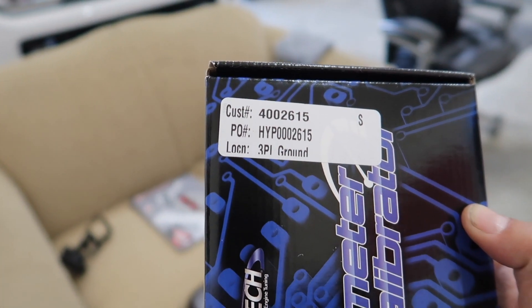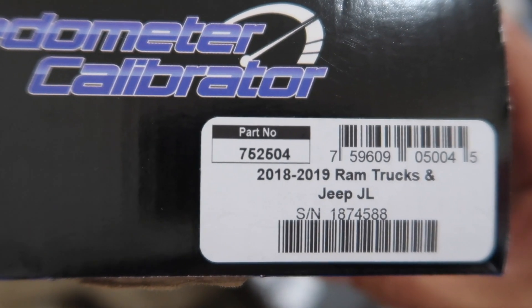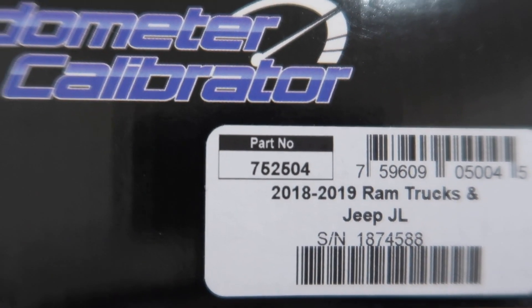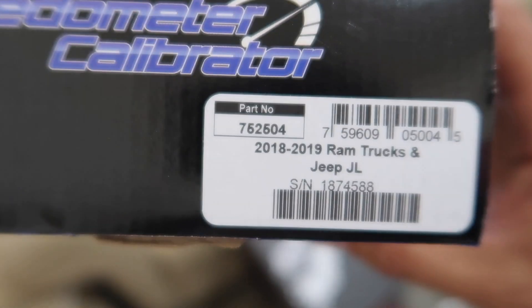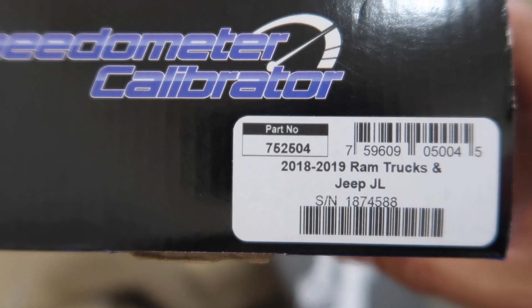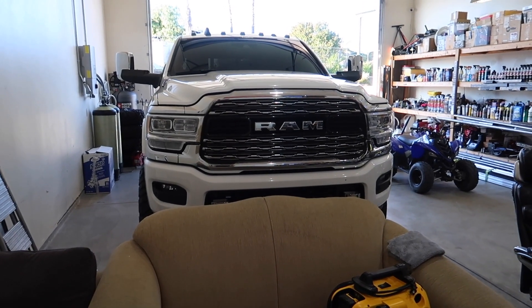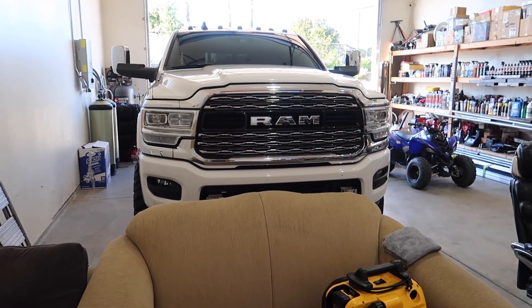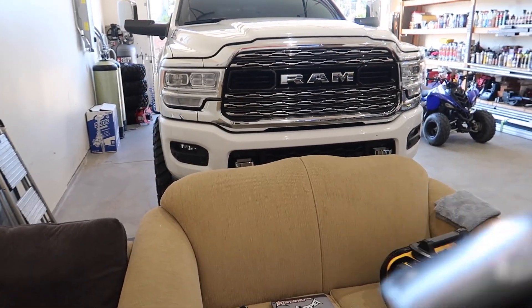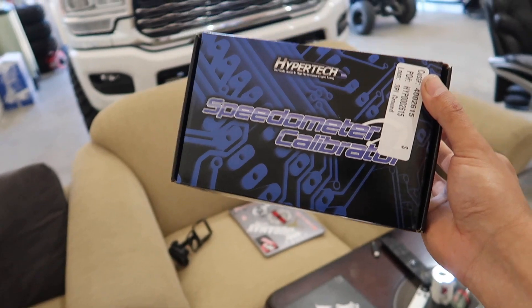Here is the part number you need: 7-5-2-5-0-4. The box says it works on RAM trucks and Jeep JL, 2018 to 2019. We'll also use this on Big Lou's truck since he's putting 37s on his as well.